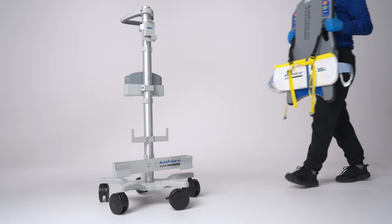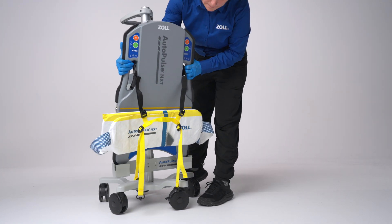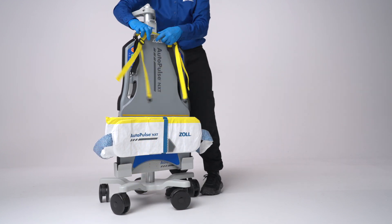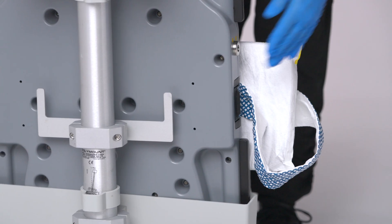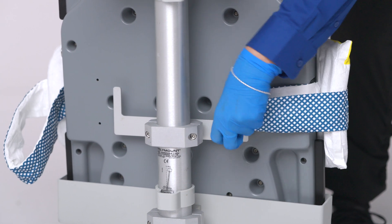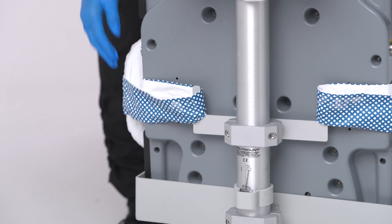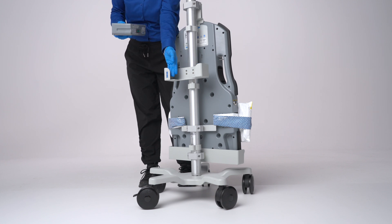To store the AutoPulse NXT on the transporter, place it with the patient side facing out. Then lift the top hook to secure the platform in place. Attach the NXT band to the hooks on the back side. The transporter also includes space for storing a spare battery.